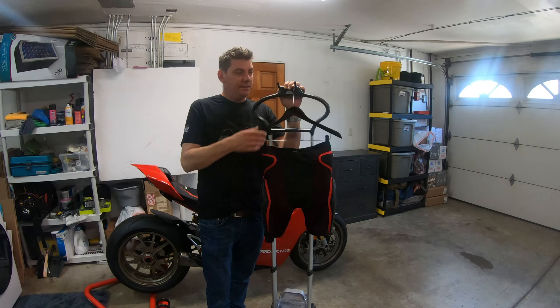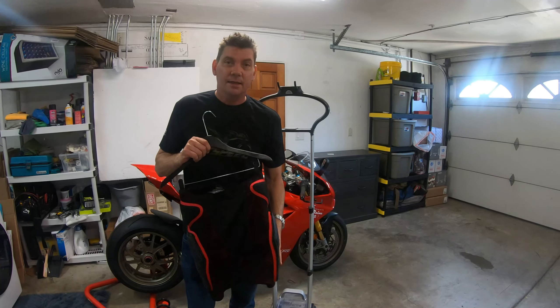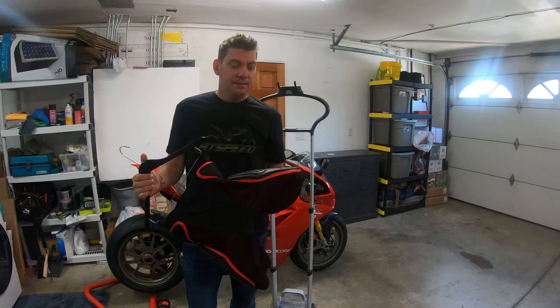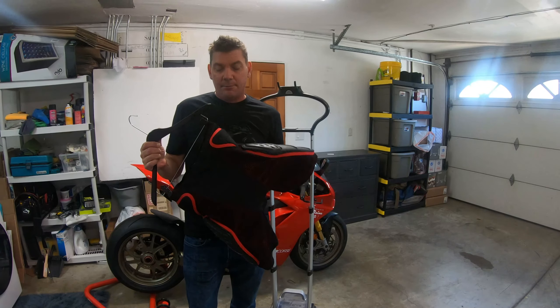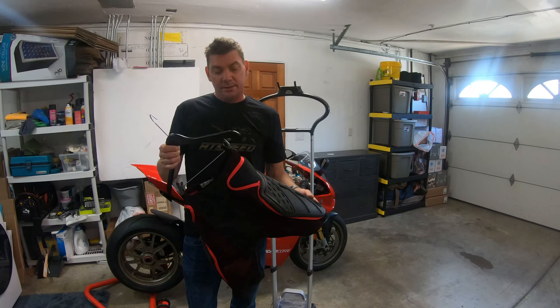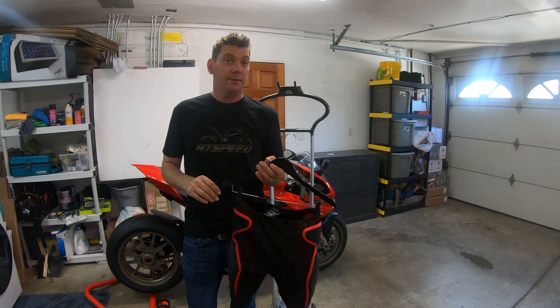Hey everyone, it's Paul with AtSpeed. I'm doing a quick review of a couple of products. I usually don't do this, but I'm going to do a comparison on the Alpine Stars Bionic shorts — their armored shorts — and the Dionysi armored shorts.